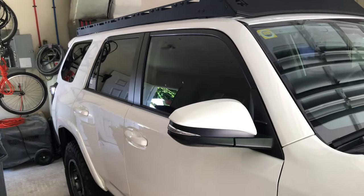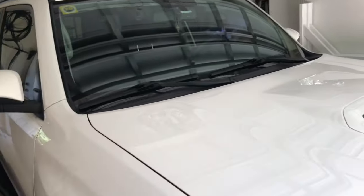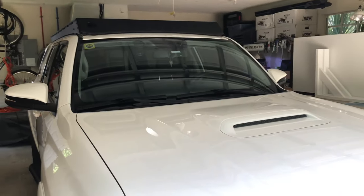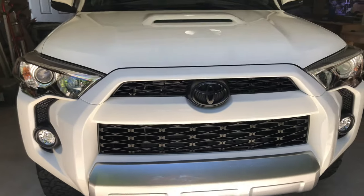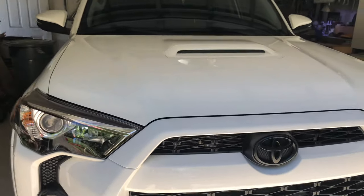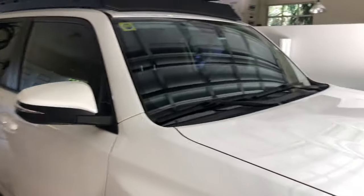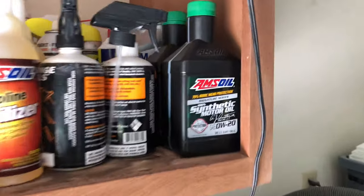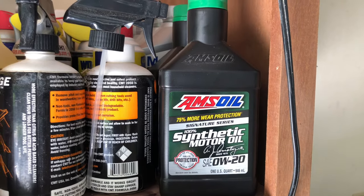You just get used to it after like a day. We all know that this 4-liter motor isn't the smoothest runner, so this definitely smooths it out a little bit and gives you peace of mind. You're definitely getting a super quality oil filter with it, and I'm having good results.